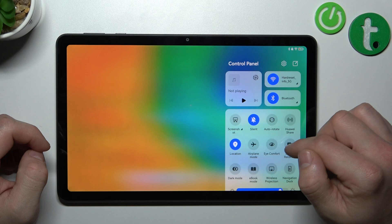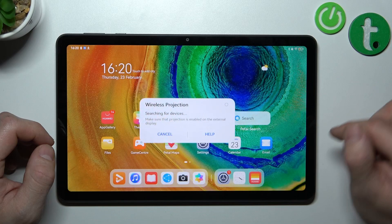In order to check it, swipe down the control panel and search for screencast, screen mirroring, or wireless projection. As you can see, this function is available on this tab.